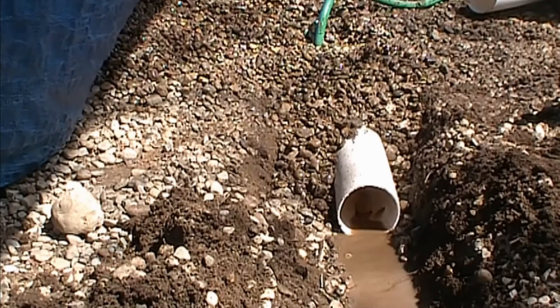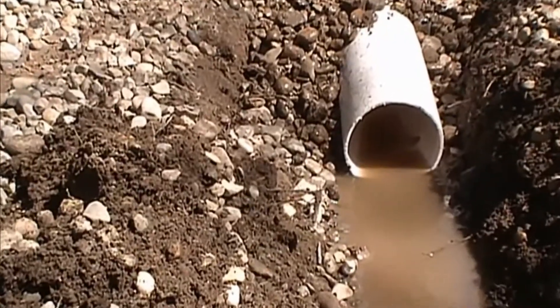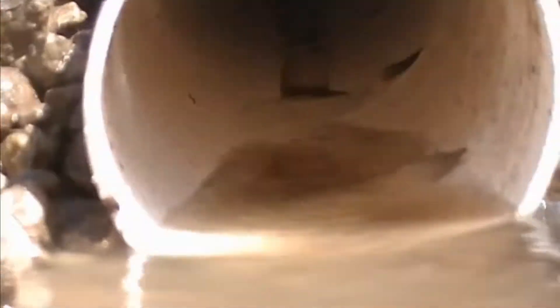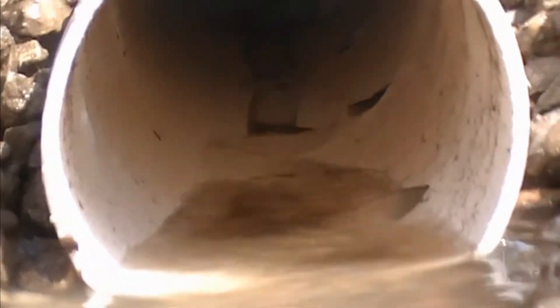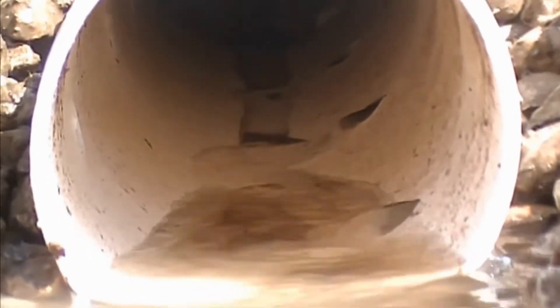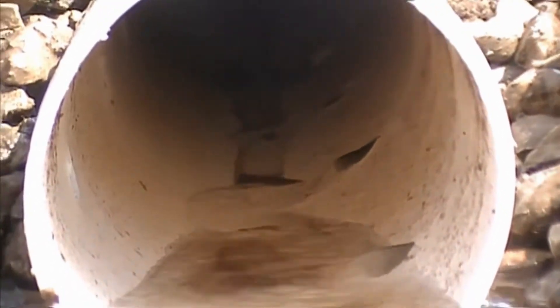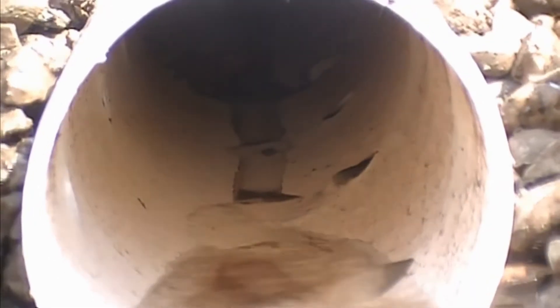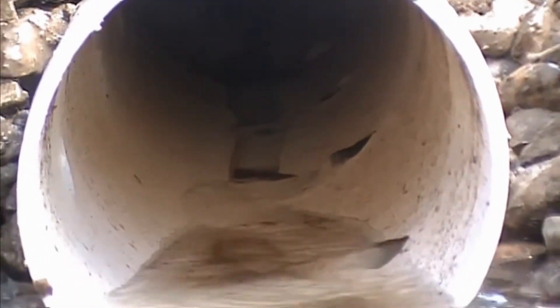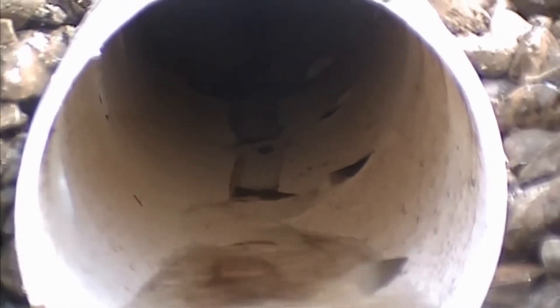And that's why the holes point down. You can see the water coming through the holes — it floods up from the bottom of the trench into the pipe and is carried away.